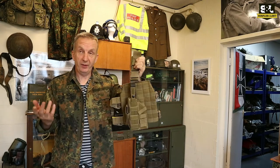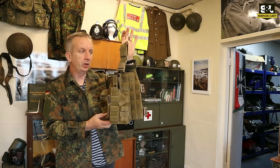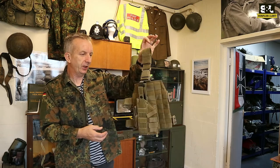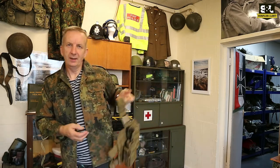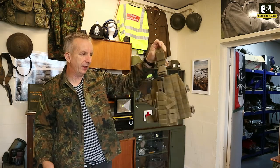New product line we've just got in — we've just got a batch of these, and I can't say we'll ever have them again. These are Blackhawk Drop Leg Pistol Holsters and platforms, obviously designed to connect to your belt, hang down, with a couple of straps that go around your leg, and it's designed to carry an automatic pistol.